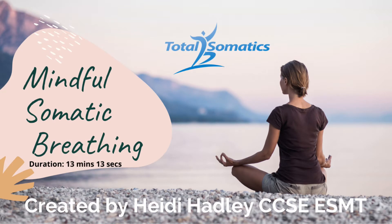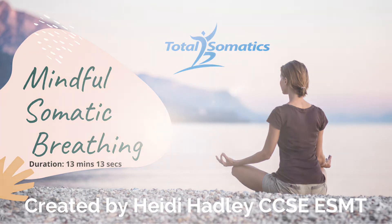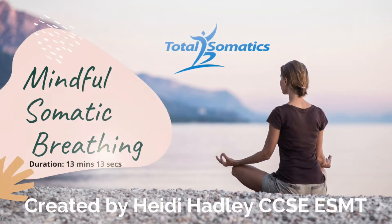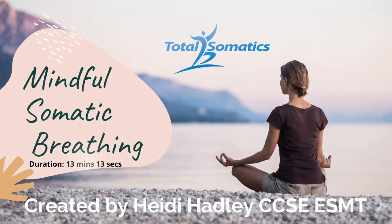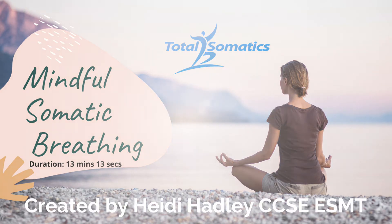Begin by noticing the natural rhythm of your breath. Is it shallow? Is it deep? Is it fast? Or is it slow? Don't change it — just observe how your nervous system is communicating to your breathing.